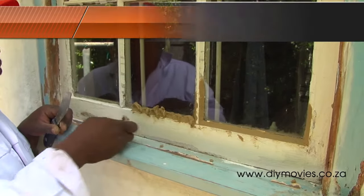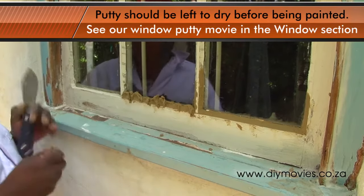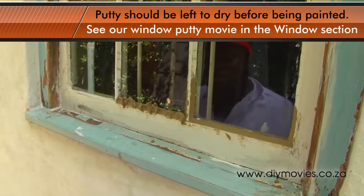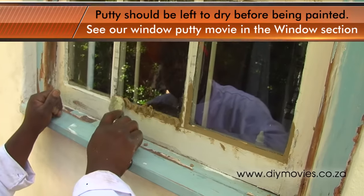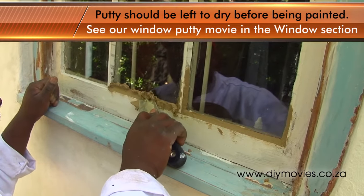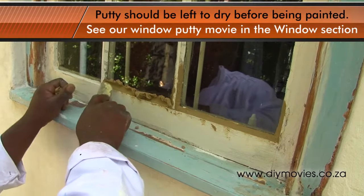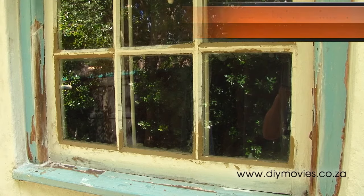Some of the window putty has fallen away from the beading. This is quite easy to replace, but there are a lot of interesting tips, so we've made a separate movie to cover putty application. Check out our putty application movie in the window section of the DIY movies website for an interesting look at repairing failed window putty.